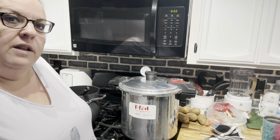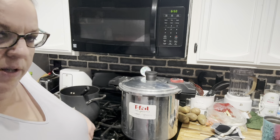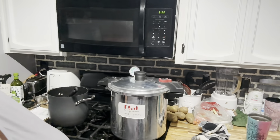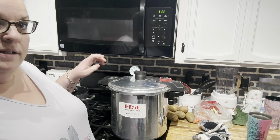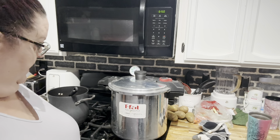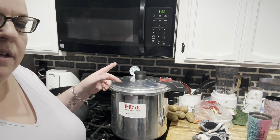I'll be back in 90 minutes. What I'm letting it do is let the pressure rise. Once it gets to about here, I'll start the 90-minute timer. Alright friends, it's been the 90 minutes — actually it's been way longer, so it's all cooled down completely.